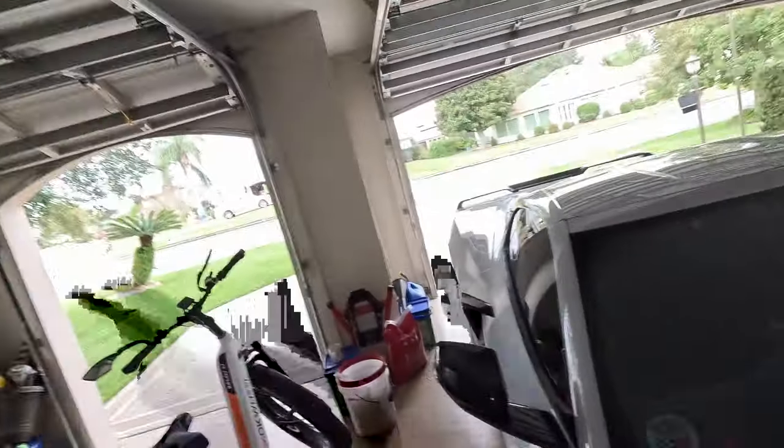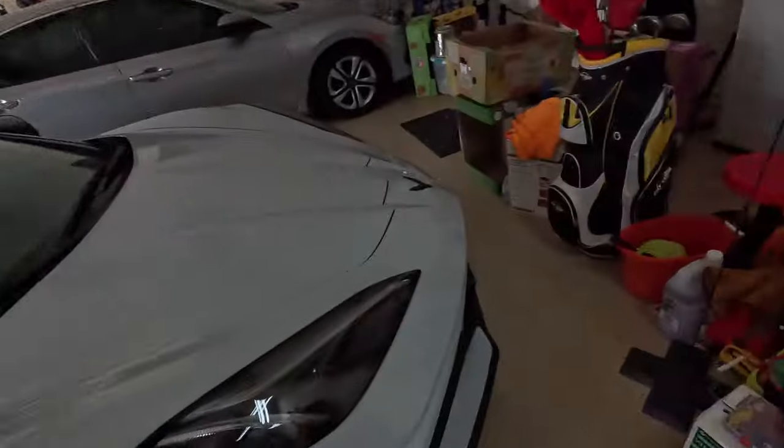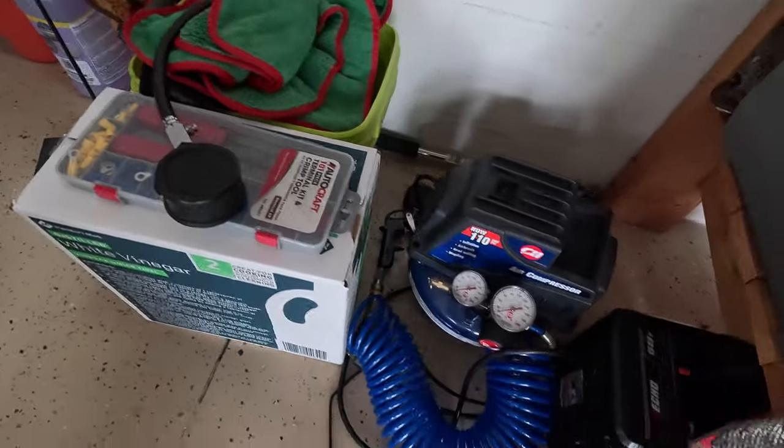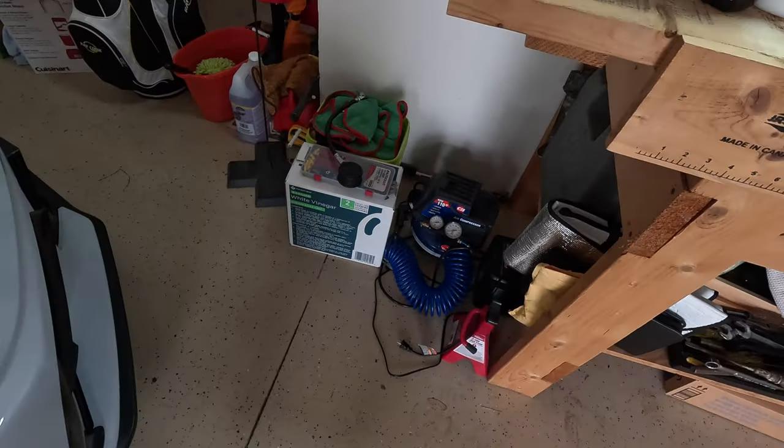With 16 tires to look after, I decided to upgrade my old tire pressure gauge and go to something new. I'll show you what I've got.